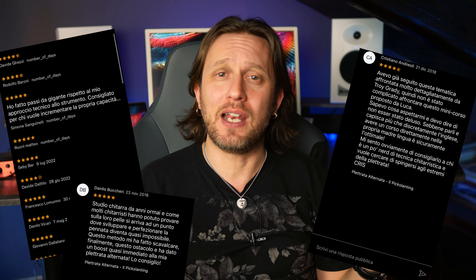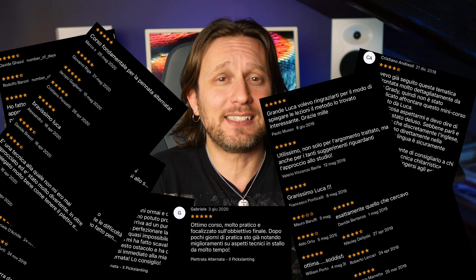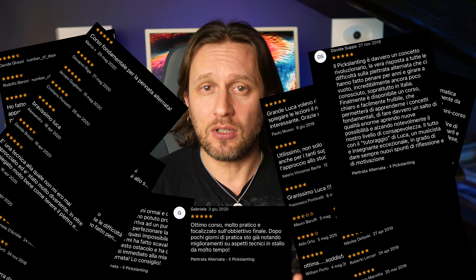Le recensioni sono state davvero eccellenti, così come i vostri messaggi privati di ringraziamento per avermi aiutato a sbloccare la vostra tecnica, e ciò mi rende davvero super felice. In questi anni però, molte volte mi avete chiesto di fare anche un corso sulla tecnica dello Sweep Picking, ma volevo fare qualcosa con un taglio un po' differente.